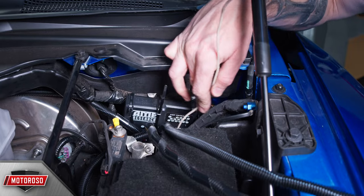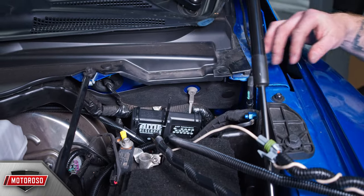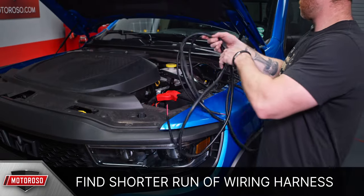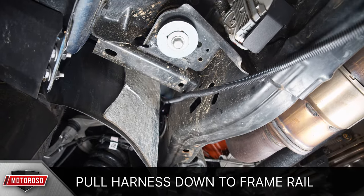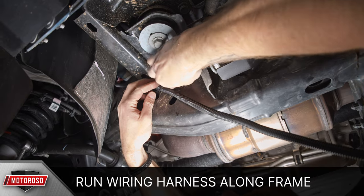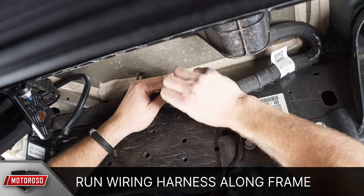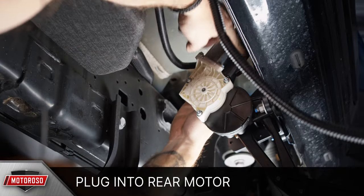To route the wiring harness down to the steps, it's easiest to pass a line feed or a hanger up behind the wheel well to the engine bay, making sure to avoid anything sharp, hot, or rotating. Starting with the driver's side, find the shorter run of the wiring harness, attach it to the line feed, and carefully pull it through from the underside of the vehicle. Run the wiring harness along the edge of the frame rail and behind the chassis mounts, pass it over the front motor linkage, and plug the shortest connector into the front motor. Continue running the wiring along the frame rail toward the rear motor, zip tying all along the way, and plug the harness into the rear motor.